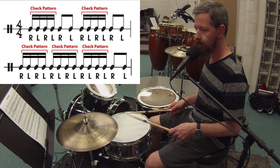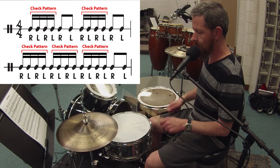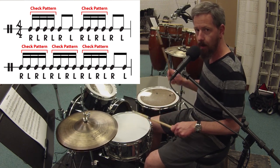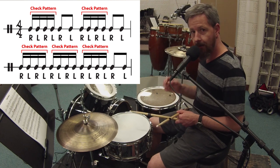One, two, three, four, one and a two and three and a four and one and a two and a three and a four and one. So that is once through.